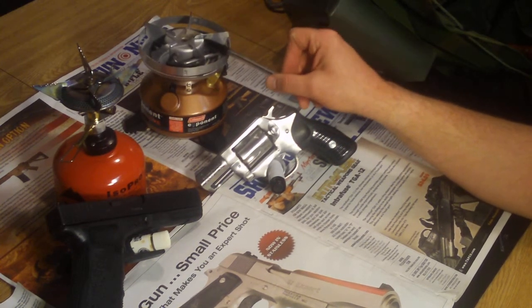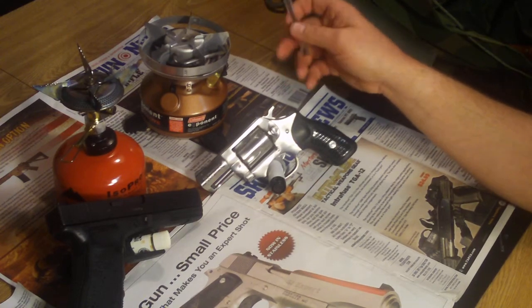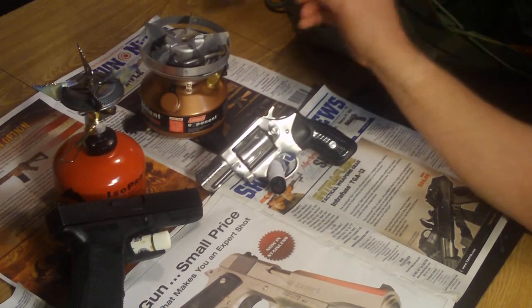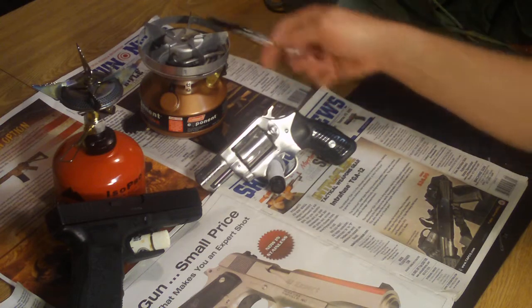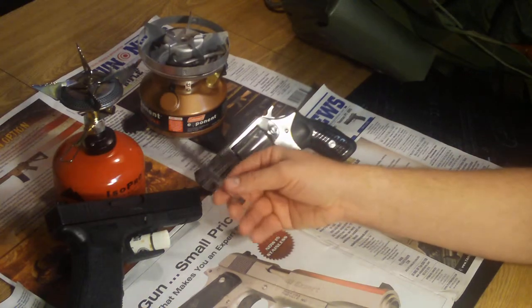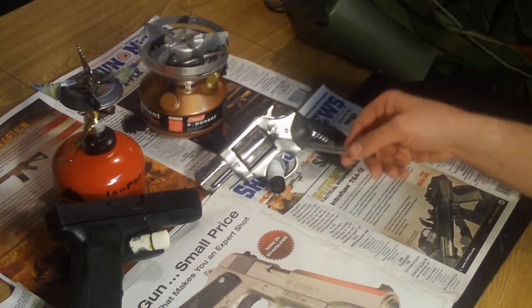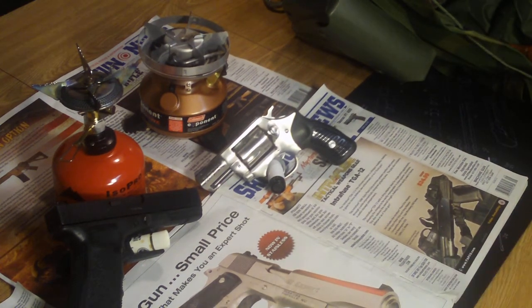This took probably at least triple if not quadruple the amount of time to heat the pot of water than the propane did. Plus, you've got the inconvenience of having to stop what you're doing and keep using the pump to bring back the pressure to keep the flames going. So if you're considering either one, it depends on your philosophy. This here is the semi-automatic — high capacity, just blazes away. This is the revolver — low capacity, but it's got the self-contained fuel component. Just thought I'd pass that on in case you're interested in buying one.